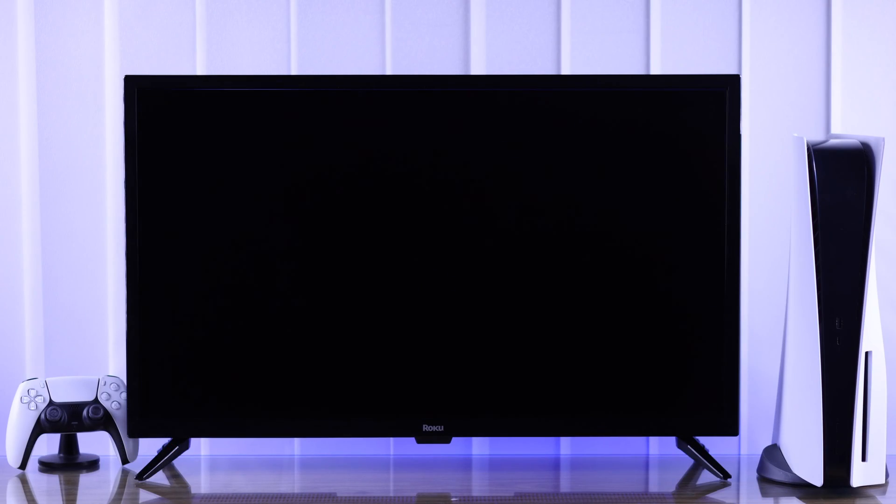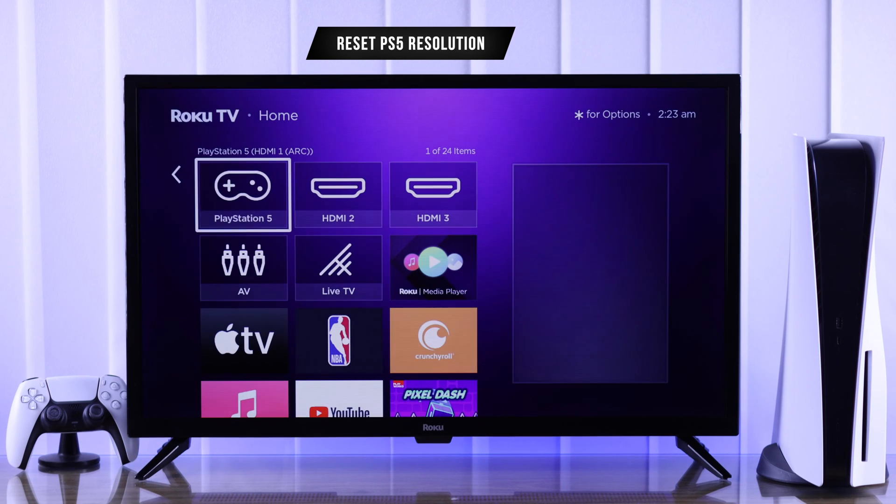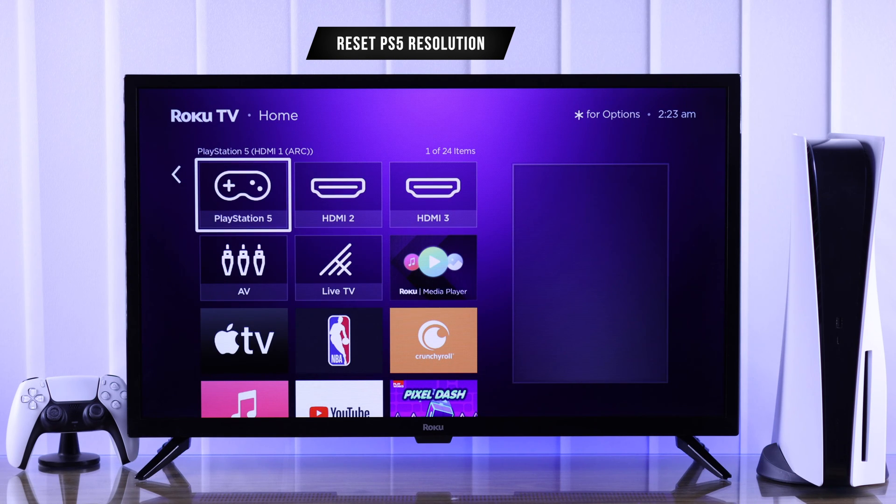After that, you should get signal. But if there's signal and it shows a black screen, then resetting your PS5 resolution should hopefully fix it.